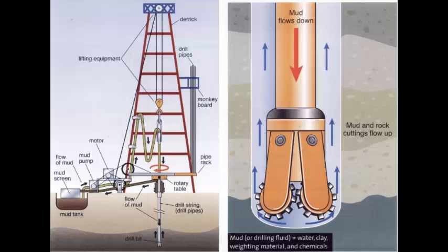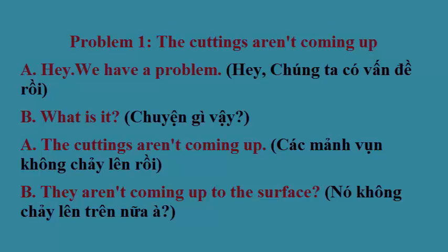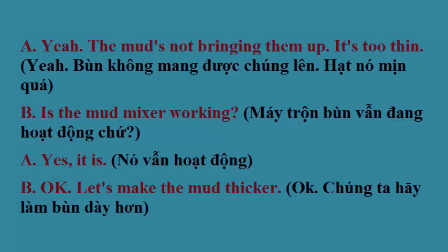Problem 1. Hey, we have a problem. What is it? The cuttings aren't coming up. They aren't coming up to the surface? Yeah, the mud's not bringing them up. It's too thin.